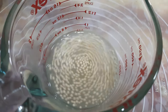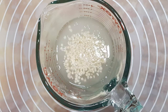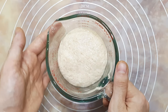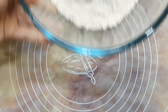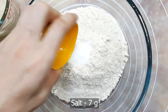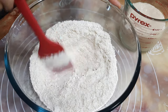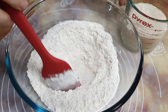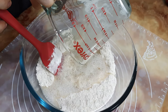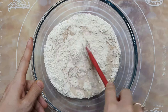In a mixing bowl I'm taking 350 grams of whole wheat flour. Into this I'm adding 7 grams of salt — give it a mix. Now it's time to add the yeast. My yeast activated well. I'm adding the yeast to the flour and mixing all the ingredients well into a dough.